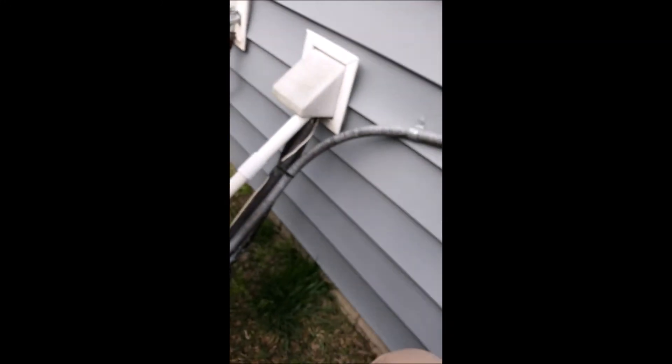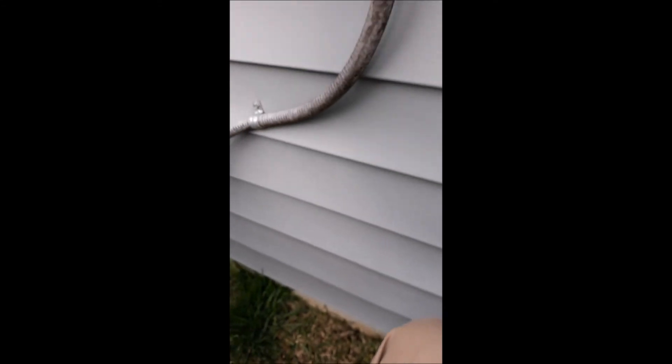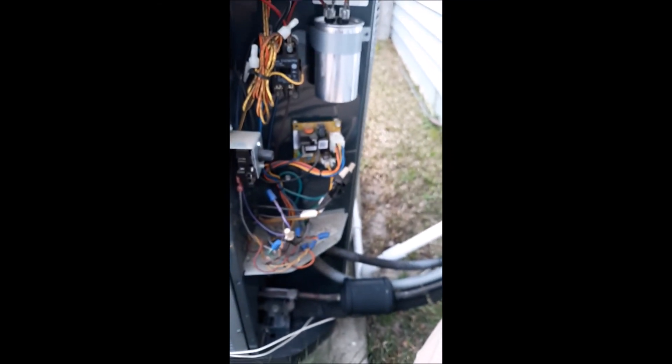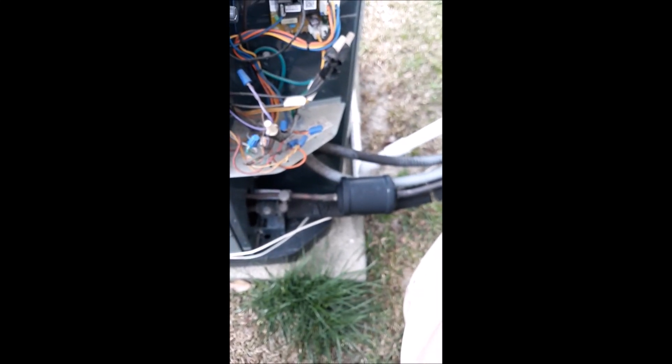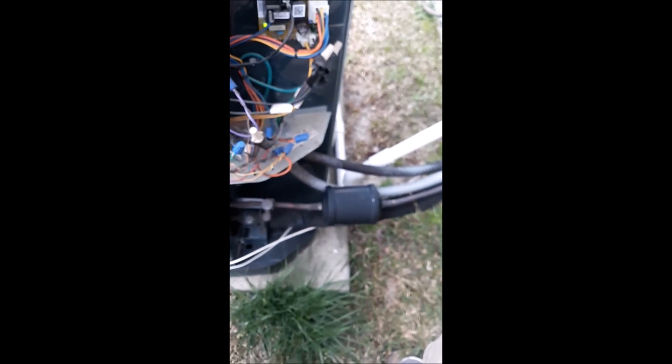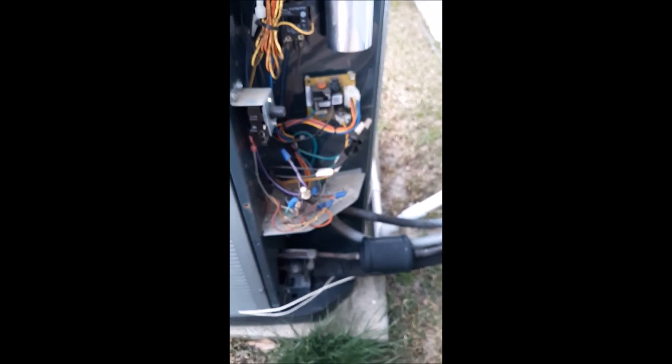Now we'll turn it back on just to make sure that it works properly. I despise these disconnects like this — one day I'm going to change this out. There we go — she's working fine. Hopefully this helps. Whether you check it with the power on or power off, make sure you check it. If it's weak, make a judgment call, inform the customer, and let them make that decision. Hopefully it helps — leave me a comment whether you do or not; it's always good to hear back so I can judge how people are taking this information. I'm not perfect, I'm not editing time for a 10-minute video — I try to do it in one shot. Hopefully you get a little bit out of it. Until next time.